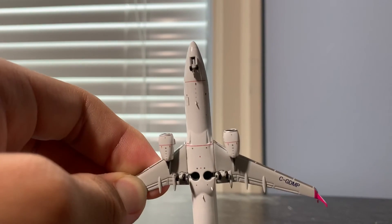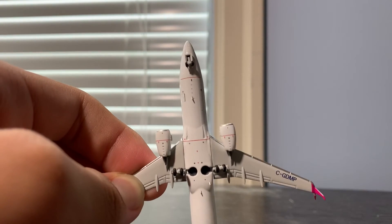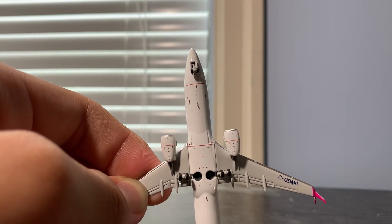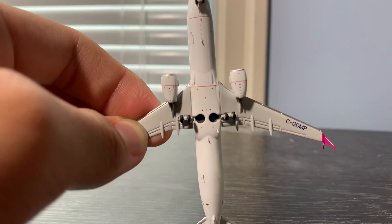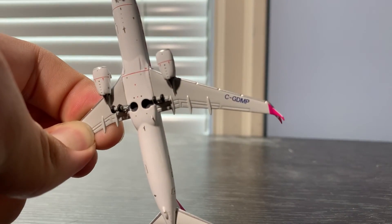On the bottom of the model, we have the front landing gear, more antennas, some additional details, the engines, and the registration printed once again.